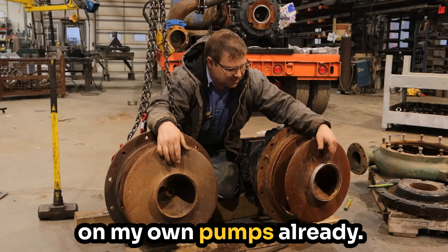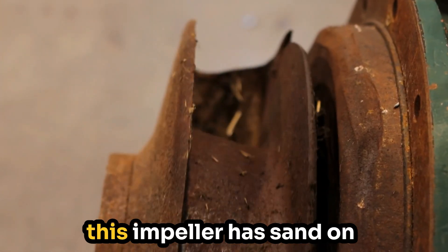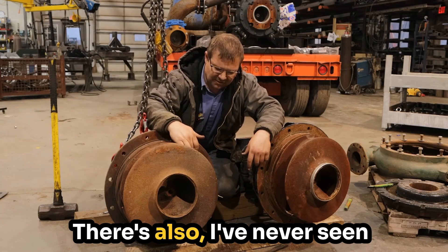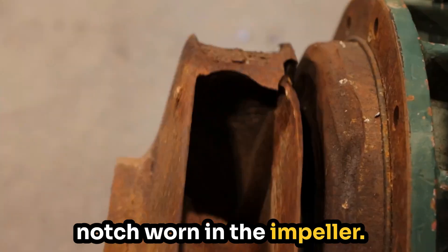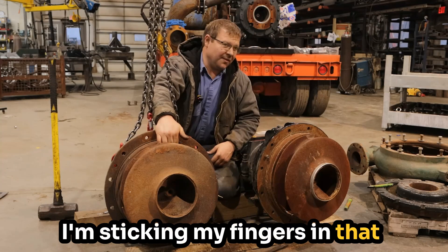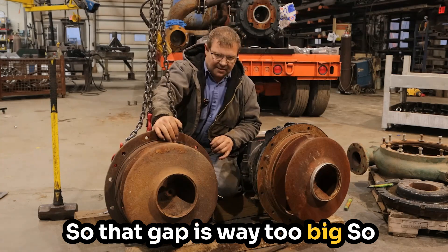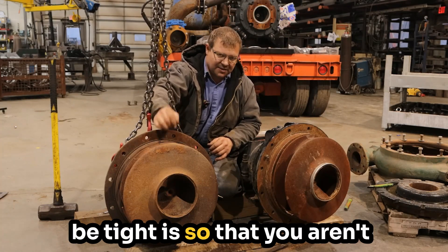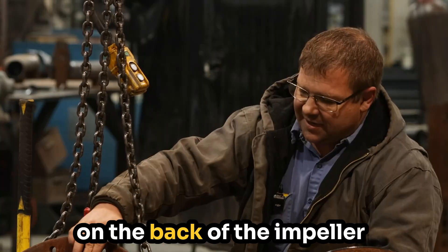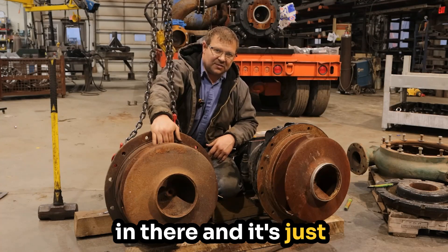I've done that myself on my own pumps already. Right here, the spot that's worn comes from the sand. They were pumping sand through it, and actually this impeller has sand on the backside of the vanes — packed right in there. I've never seen this before, but there's a notch worn in the impeller. On the backside of the impeller here where I'm sticking my fingers in, that should be a 30,000th — half of a 16th — and I can get my fingers in here, so that gap is way too big. It's supposed to be tight so you aren't getting debris, whether it's sand or solids, down into your mechanical seal. They have little vanes on the back of the impeller to sling everything out, but when that gap opens up, those vanes aren't slinging anymore, the sand's getting in there, and it's just wearing everything out.